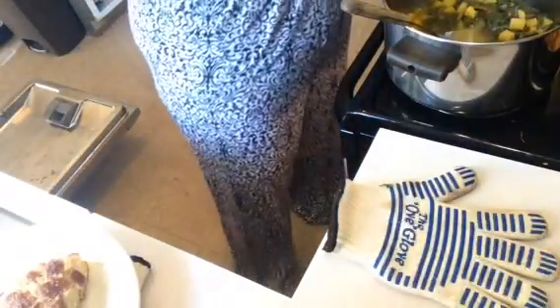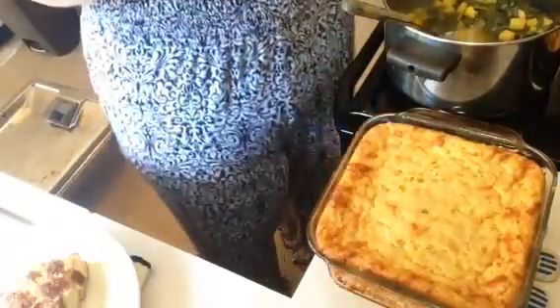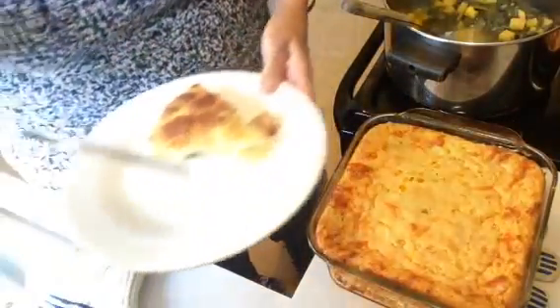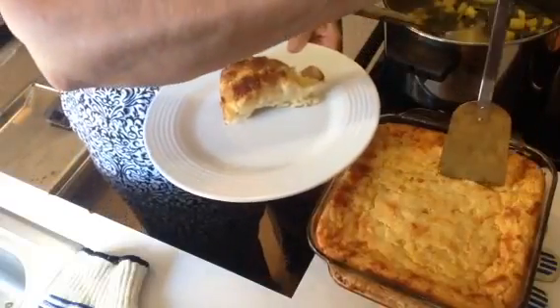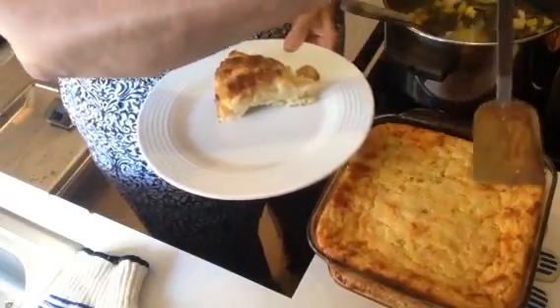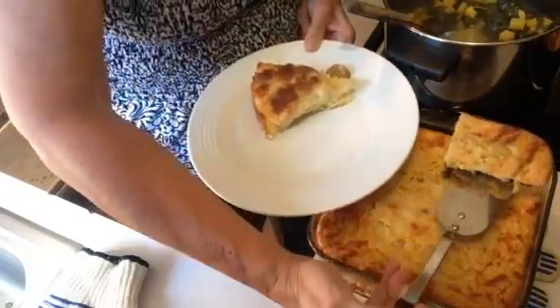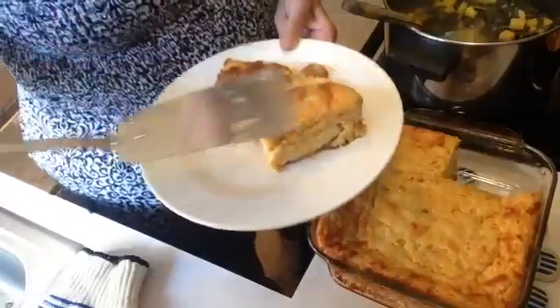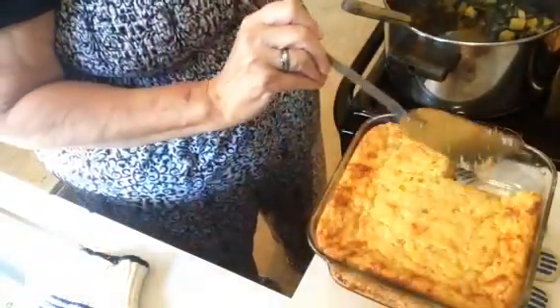And now I want to bring over the corn pudding casserole dish. It has set for a little while waiting on my other food to cook — it's very firm but soft. There it is; you can see it came out clean.